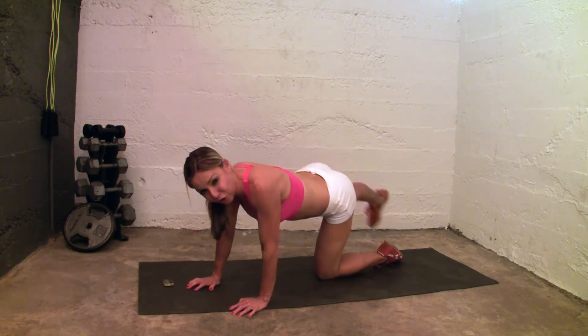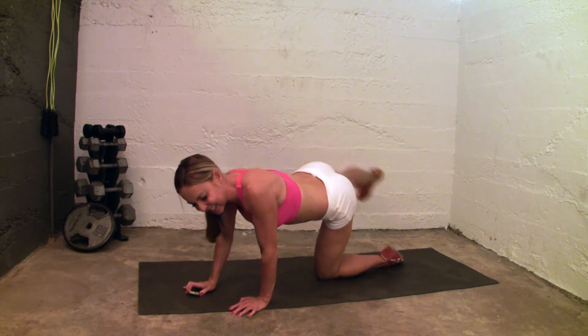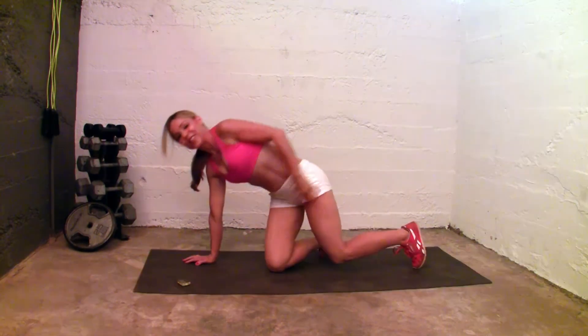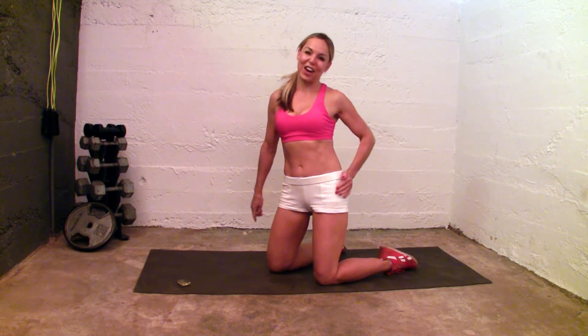Keep going, go, go, go, push through, push through. 4 seconds, 3 seconds, 2 seconds. Rest — you guys did great. Real sweat, real work — you're going to have real results. Don't give up you guys. Good job.